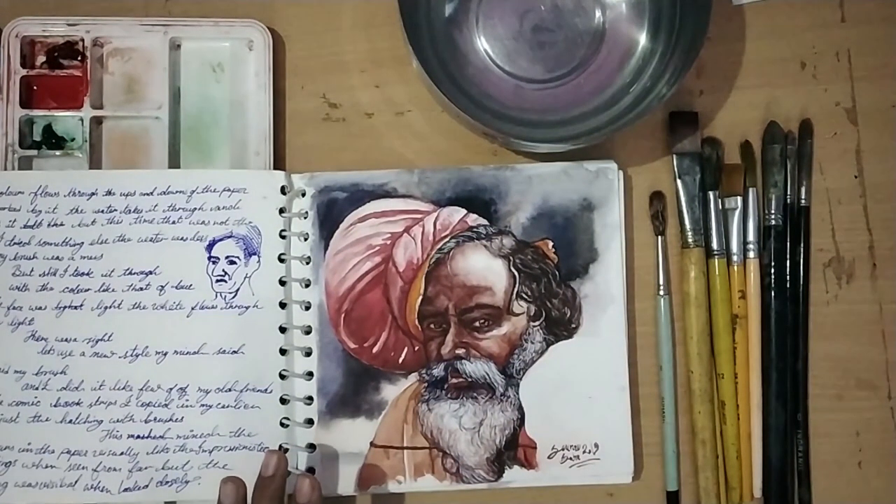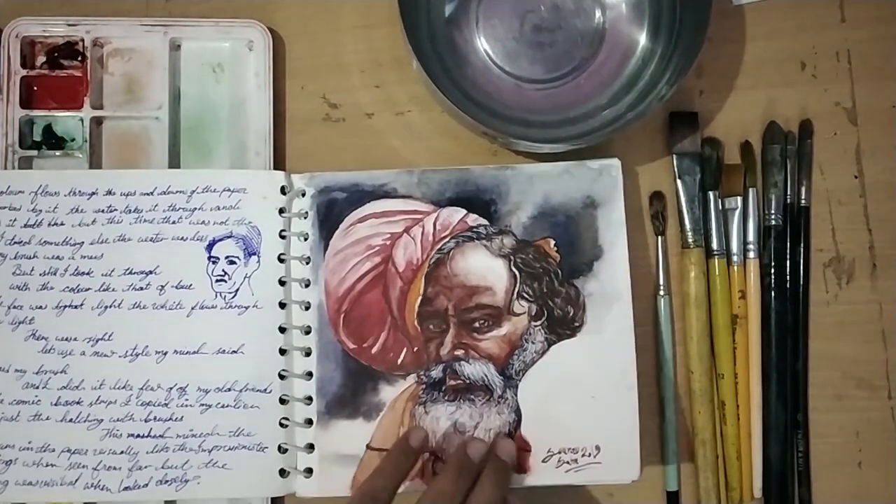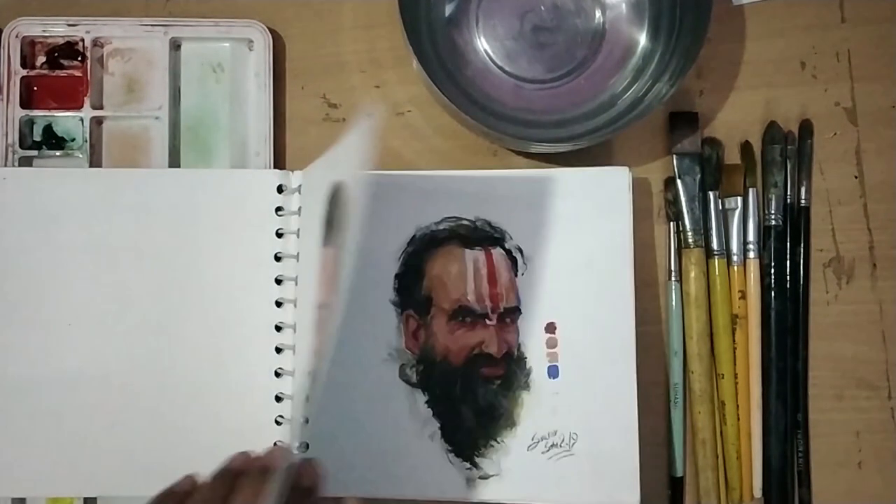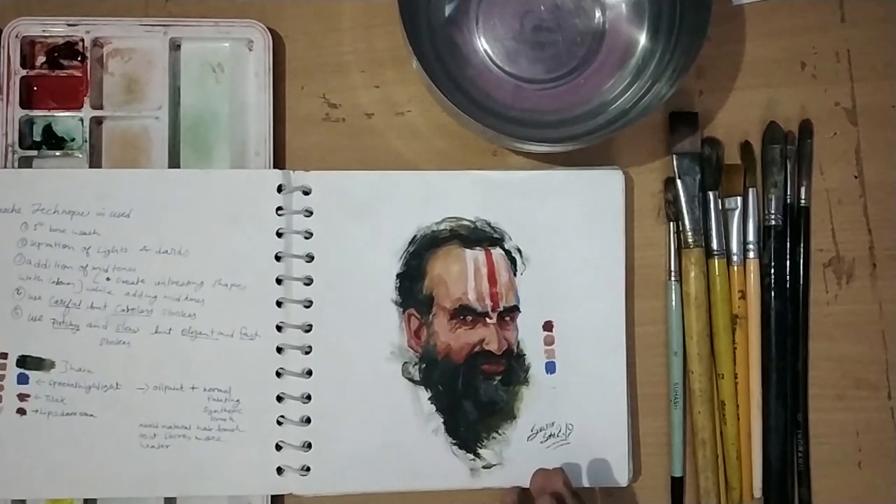I used this image to see the difference between the two approaches. There was a lot of detail on the first page. This was actually an oil painting which I copied in gouache because I really liked this painting - it has rich, bold strokes. When I tried it in gouache, I realized it dries on paper quickly, so I used a bold stroke style technique.